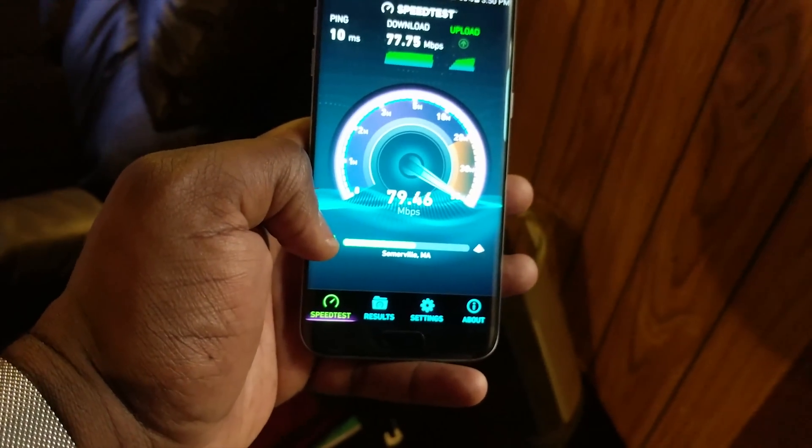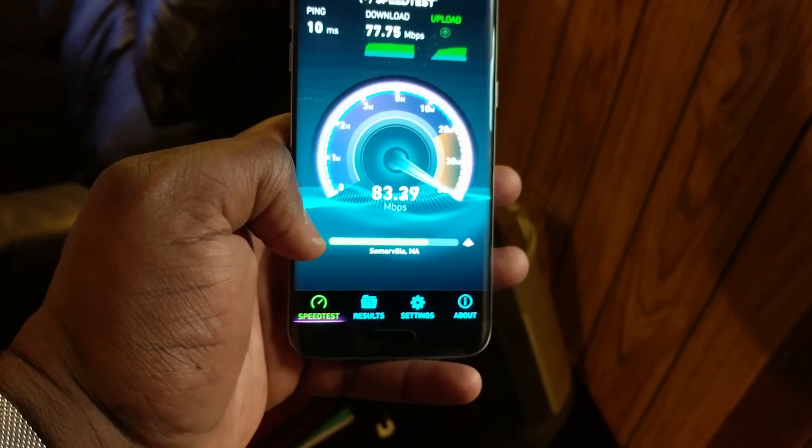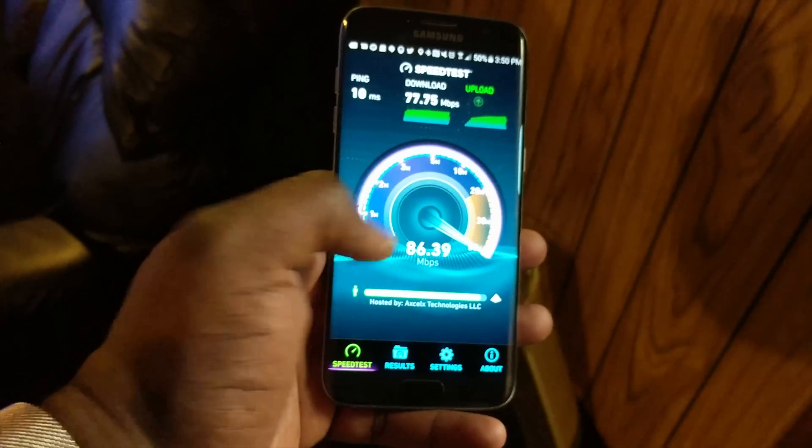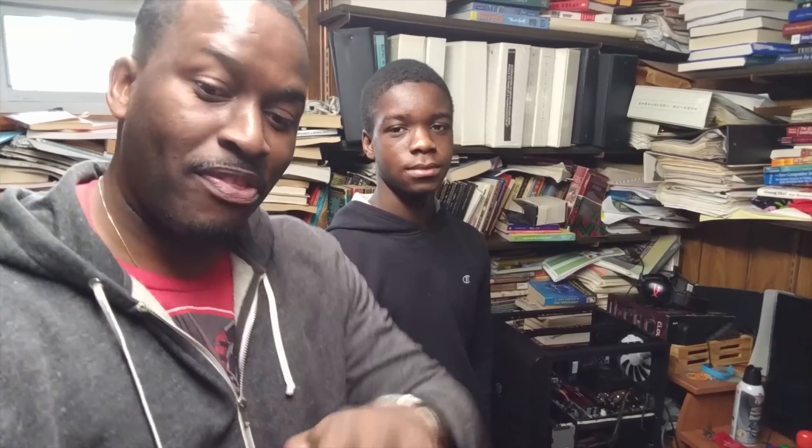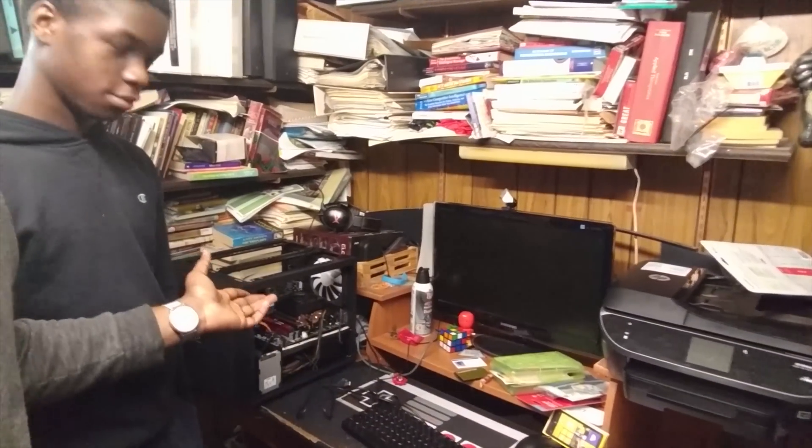Google Wi-Fi is set up. We're getting 86 for upload and 77 for download. We can now run a cable just a couple of feet — right through that door over to his PC — so we don't have to run long cables anymore. We've got around 85 megabits per second around the whole house.